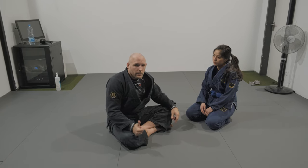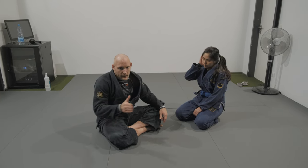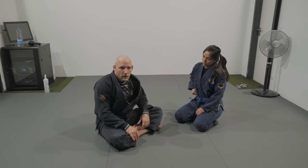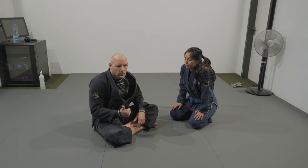If you require more details, check the first class where we talked about de la Riva — I explain the positions and the sequence so you can understand how this goes. Starting slow, then speeding up. Let's work on the next one.